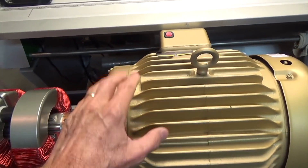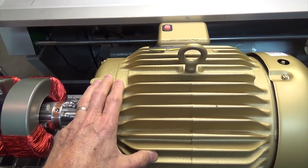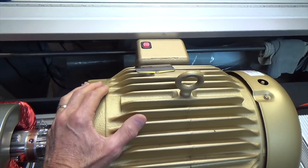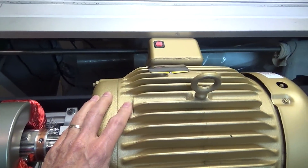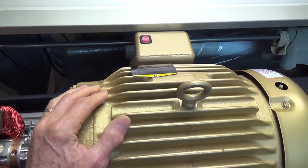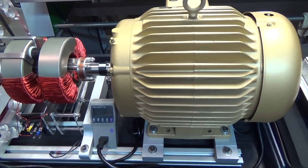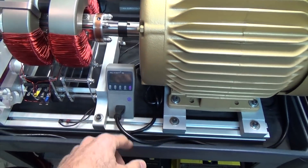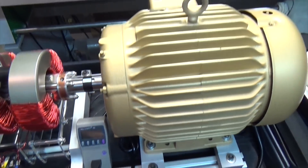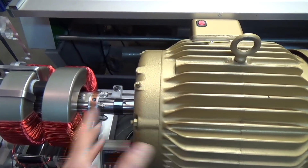So this thing runs at 230 volts at 19 amps AC, or it runs 460 volts at 9.5 amps. Either way, it's 4,370 volt-amps reactive — VAR — which is going to be a little bit higher than the actual watts. So let's just call the actual watts, which we'll read on this wattmeter here, at 4,000 watts. So 4,000 watts — that's a lot.